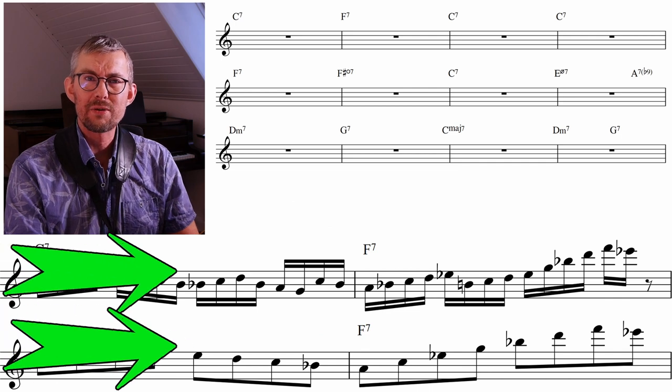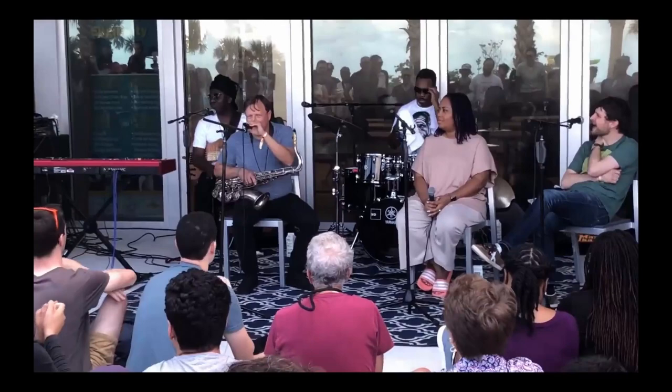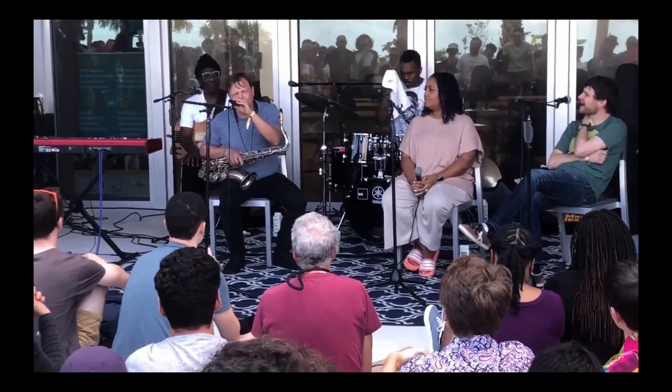A really big thing is getting used to extending the lines to twice the length in the same bar. So much is about the rhythm — it's about the phrasing.